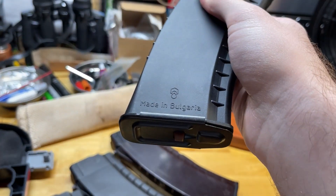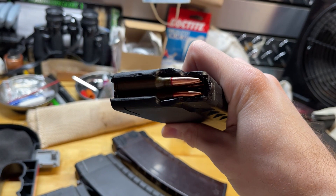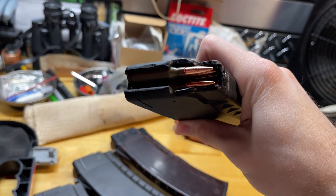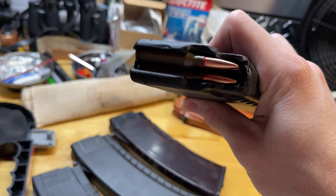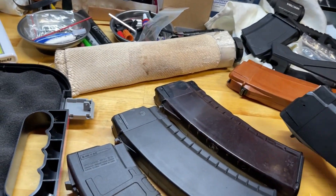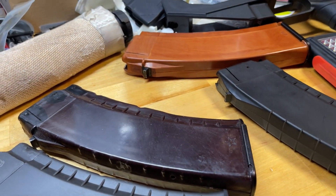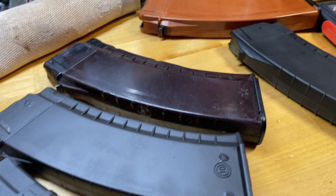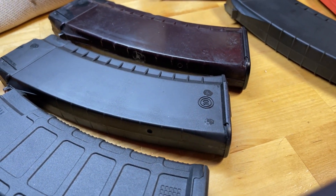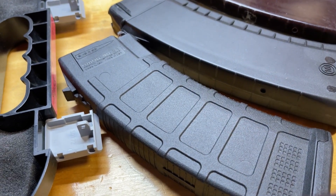All the polymer-style magazines seem to fit extremely well. I primarily use Bulgarian-made commercial magazines with steel reinforcements on the lips and locking lugs — these have worked really well, except I believe I've had one malfunction due to one of those magazines. I've also been using plum Tula-made magazines, which look aesthetically pleasing and work very well. I also have a Circle 10 magazine with no issues, and the provided P-Mag has worked very well.